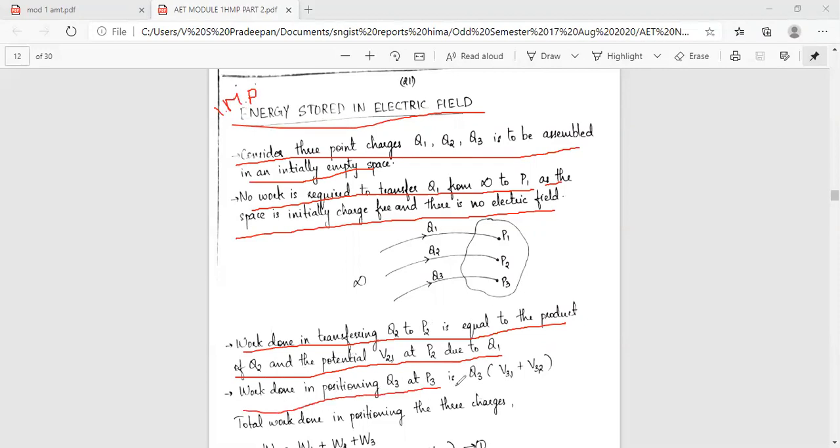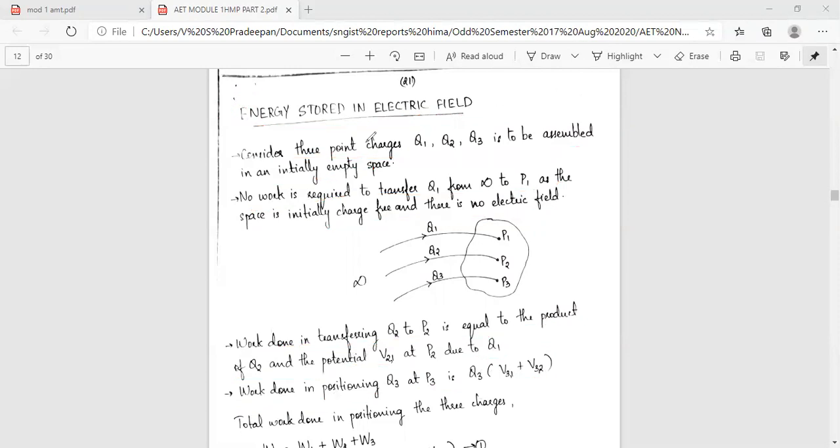Work done in positioning Q3 to P3 is Q3 times (V3,1 plus V3,2). That is the work done in the three cases for assembling the charges.